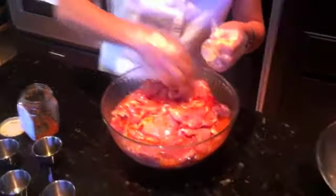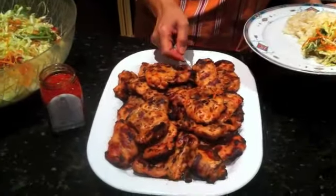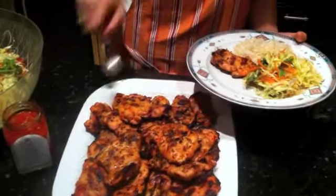See the color? I don't know if you can see it in the camera, but it looks so nice. And here's the chicken.